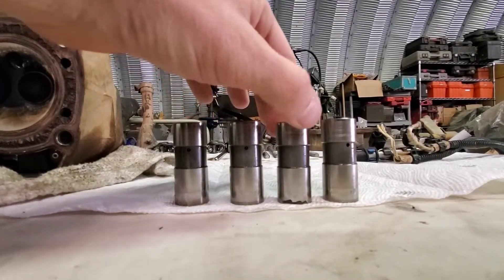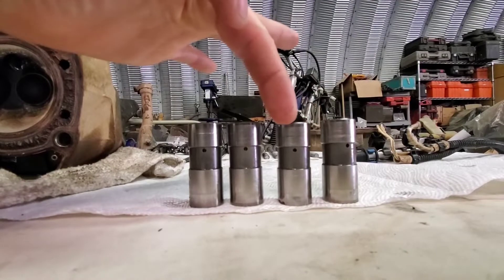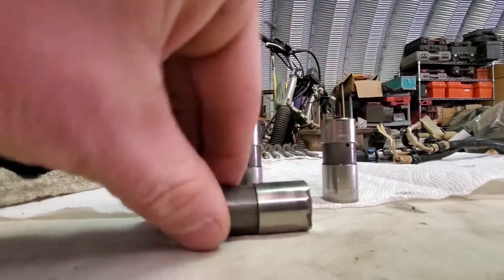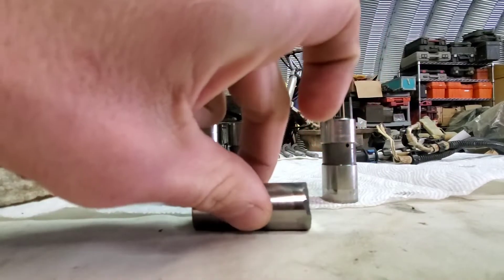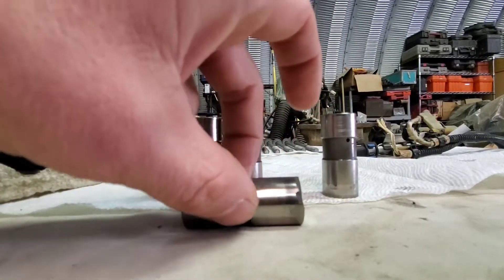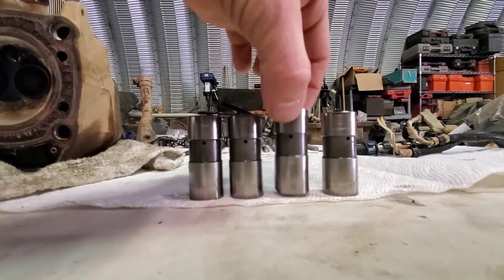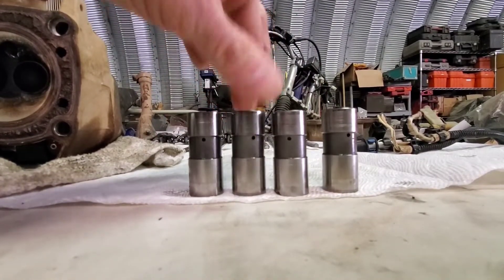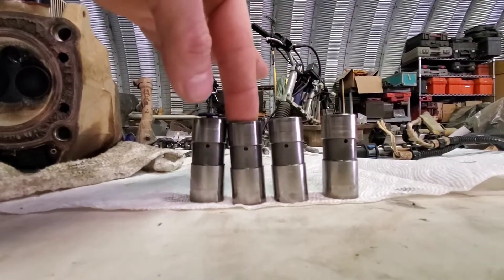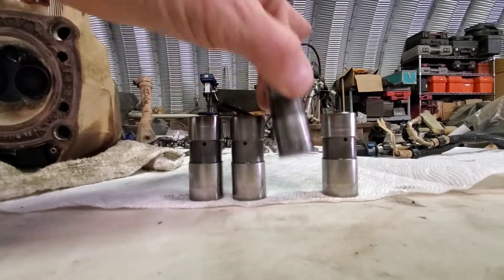Here are the lifters out of the motor. This one is definitely shorter than the rest, the bottom is not flat anymore — it's chipped up and has a curvature to it, all eaten up. I'm hoping the cam lobe that's riding on it isn't damaged. I've looked and don't see any damage, but that doesn't mean it's not there. That one's definitely collapsed — I'll order some new ones, put them in, and go from there.